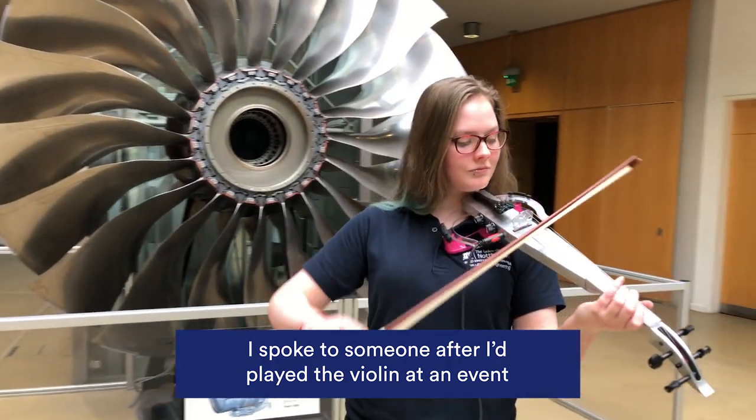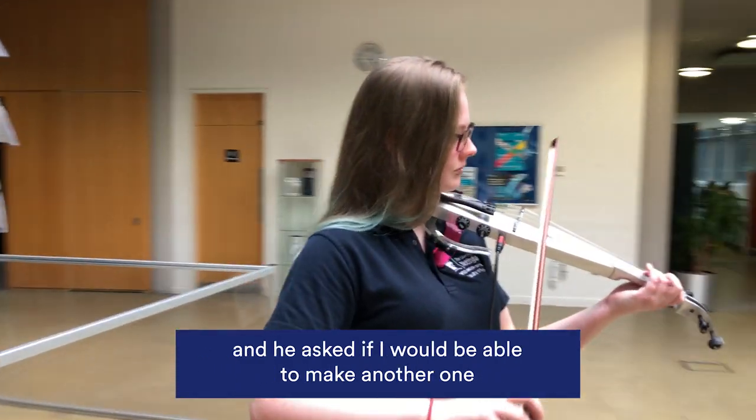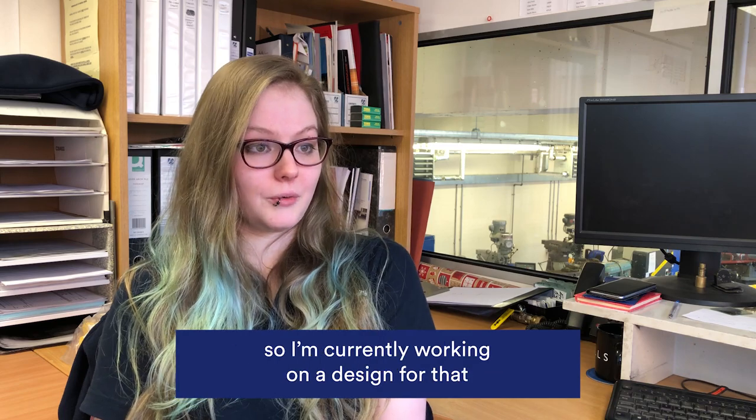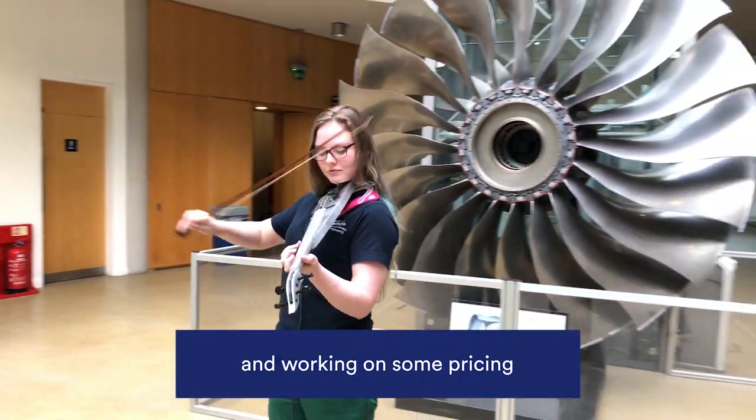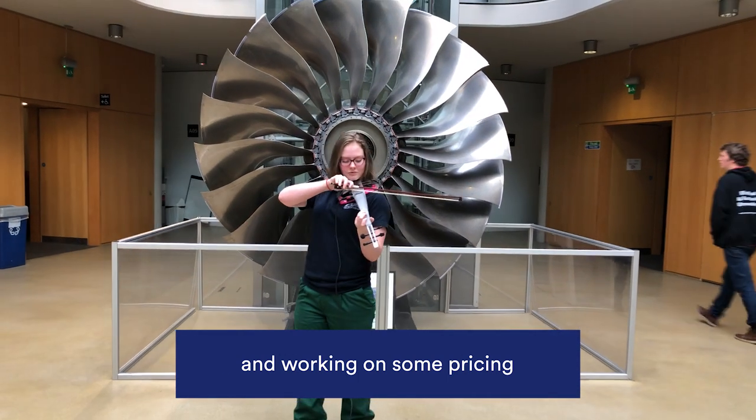I spoke to someone after I'd played the violin at an event and he asked if I would be able to make another one. So I'm currently working on a design for that and working on some pricing. That's it!